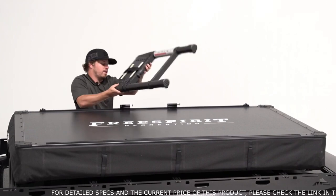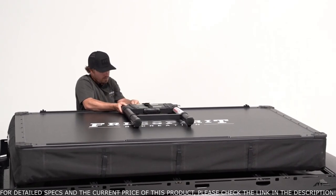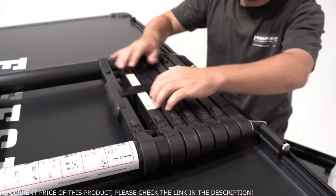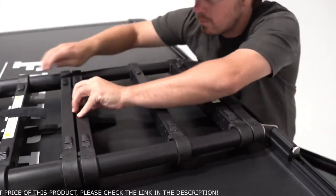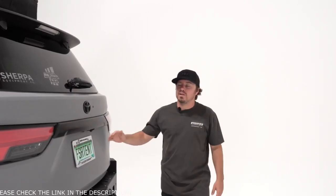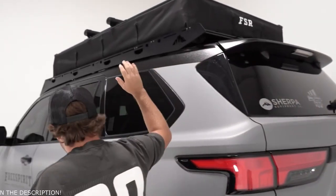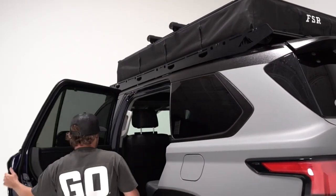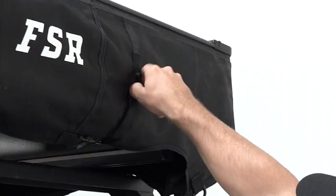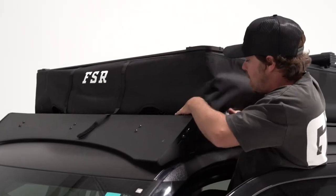Step 1 is to take your ladder and place it into the two locking pins found on top of the tent. We'll put those both into place, and then extend the ladder to the opposite side of the tent. Step 2 is to undo all of the straps located around the tent — you've got them on the front, the back, and the corners — and they're all attached via heavy-duty velcro. We'll undo those and then pull the skirt up.